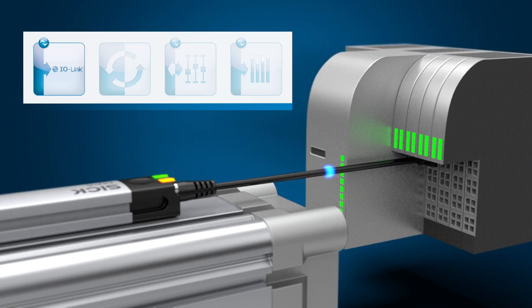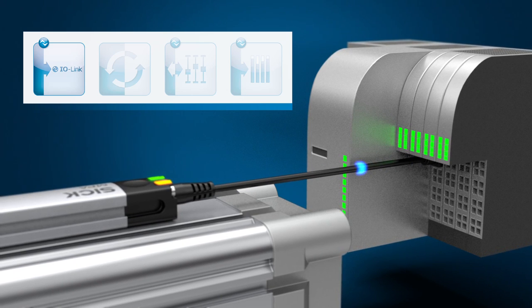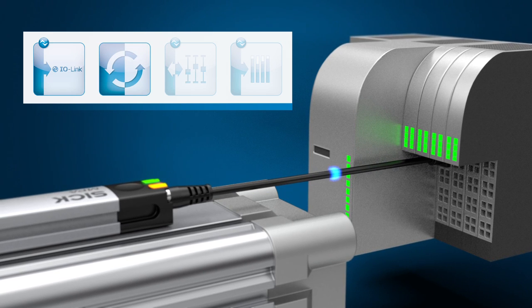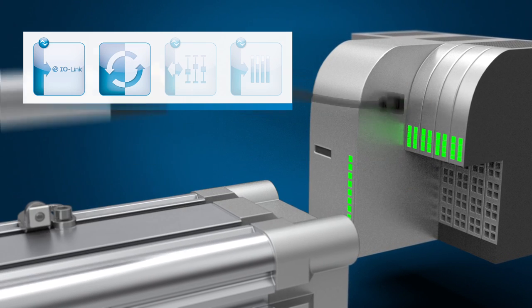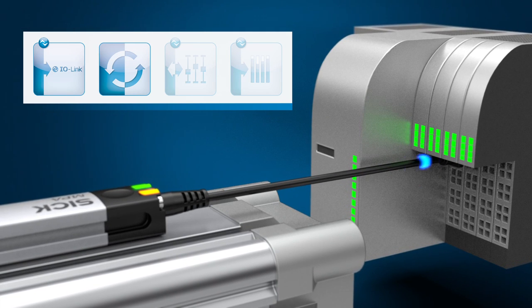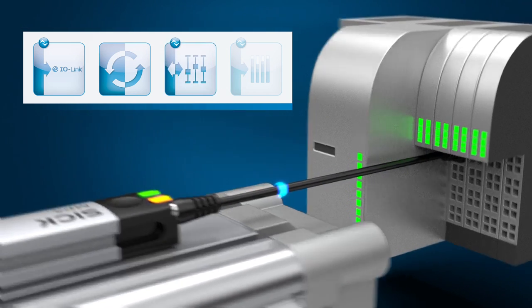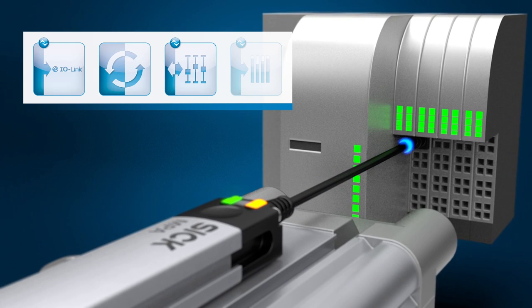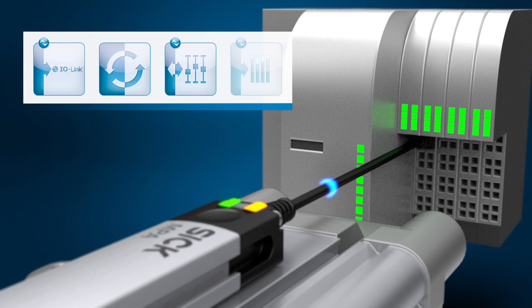IO-Link provides the user with new ways to increase flexibility, reliability, and efficiency. For example, IO-Link makes it easy to exchange sensors. The new sensor is automatically recognized and the required parameters are written to the sensor. When changing a product, saved parameters are reproducible and can be reactivated without manual intervention.